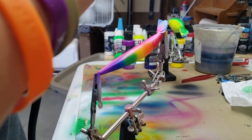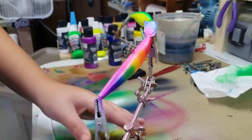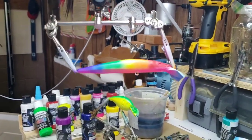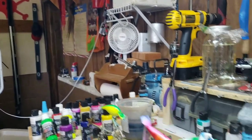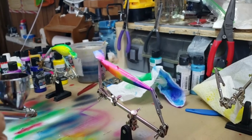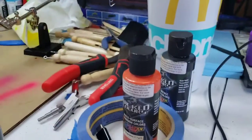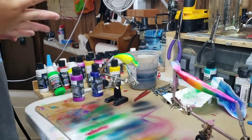This is gonna be a walleye-catching machine right there. Look at that — finish that up with black, you'll be right there on it. Alright, tell them what we gotta do now — we gotta step backwards, we gotta put orange for the crankbait. We'll get that started.